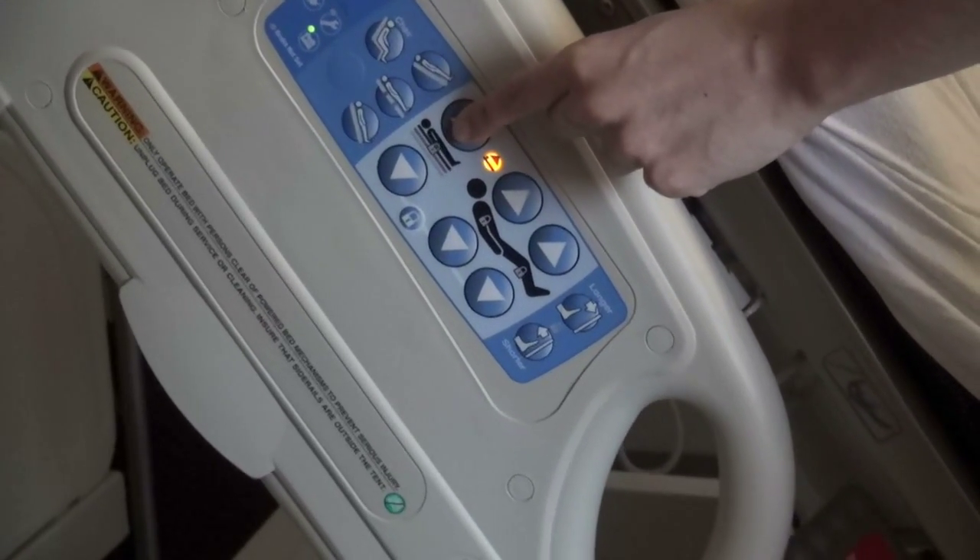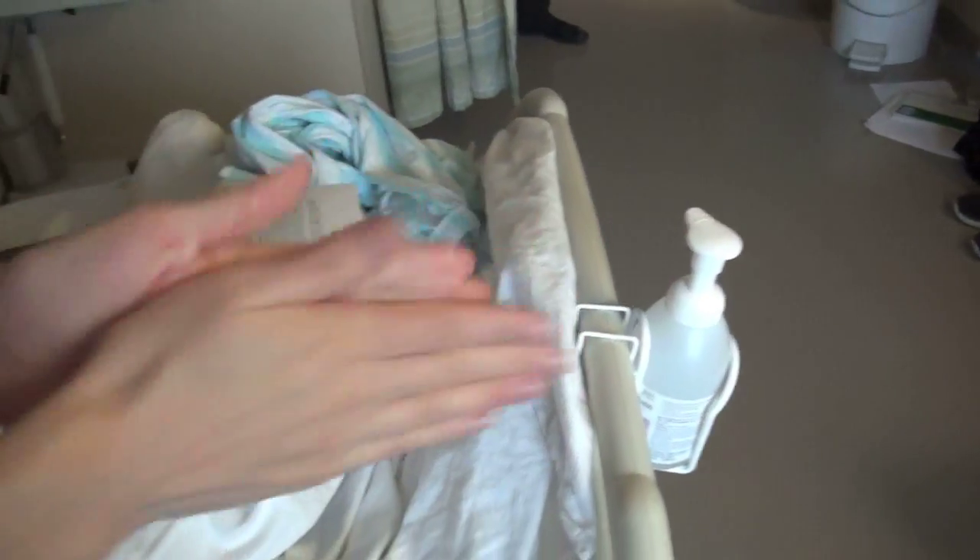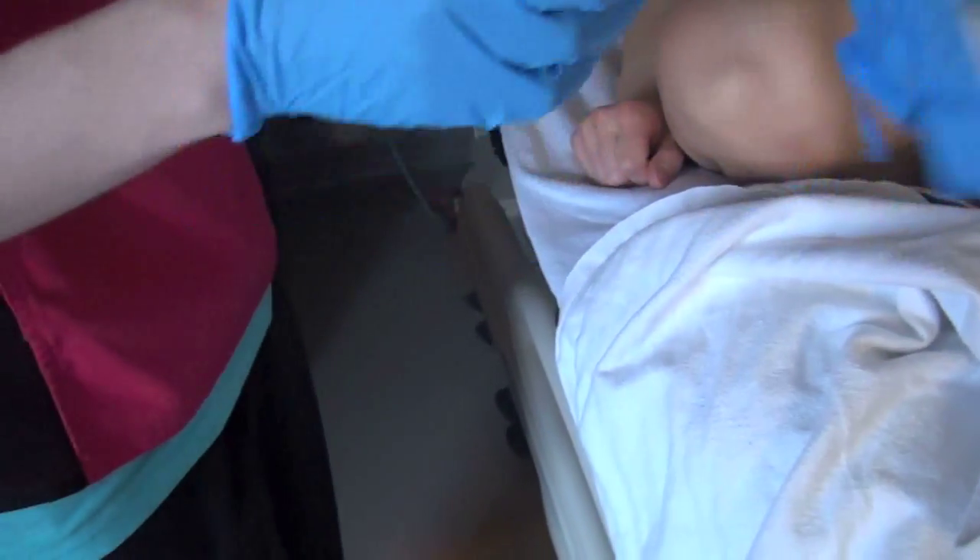Raise the bed to hip level to promote proper body mechanics. Lower the bedside rail. Perform hand hygiene prior to collecting the blood and put on gloves.